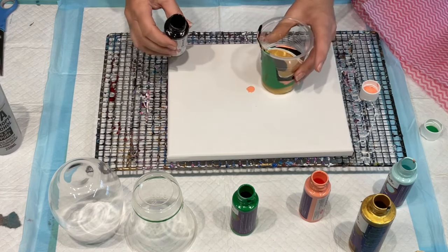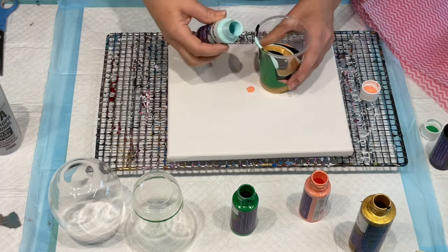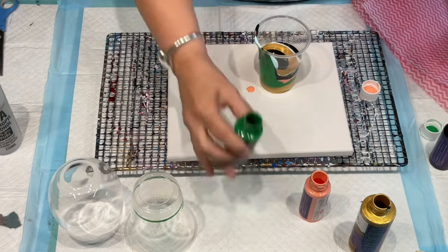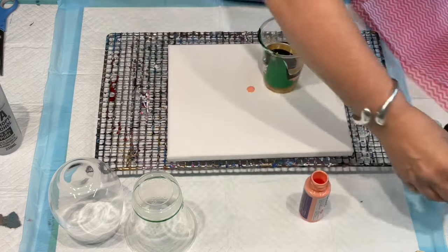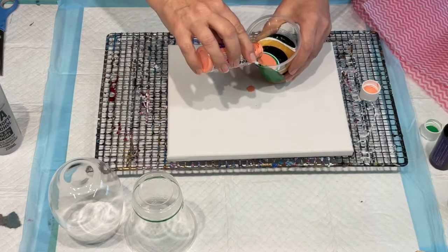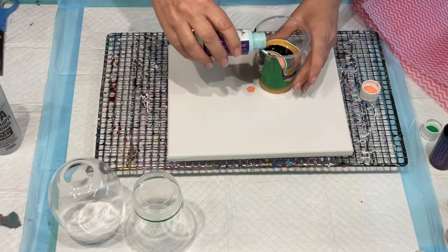I probably shouldn't use too much more than that. You've got to remember what you put on the bottom will be the last thing that comes out. I'm looking at these colors thinking the black and gold is nice together, but it's going to actually be the last colors that come out. I'll pop those aside for a minute and go back to my aqua - no, that's not the aqua, that's the coral.